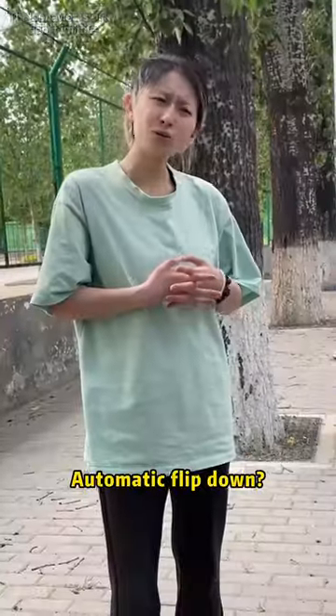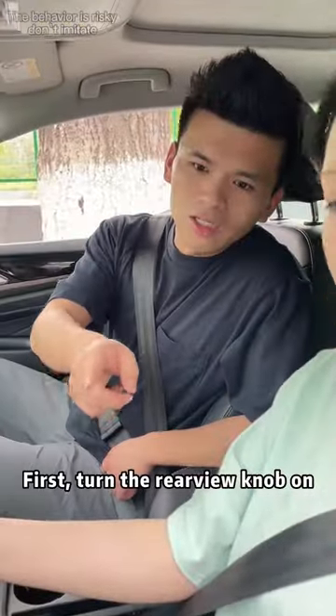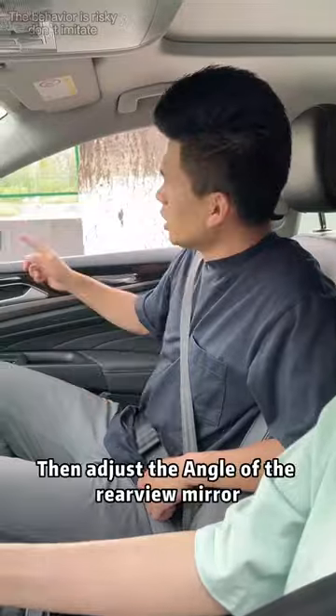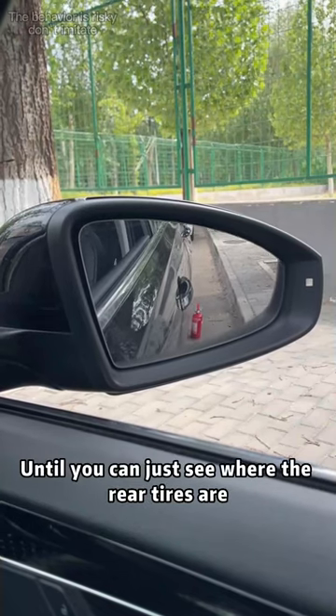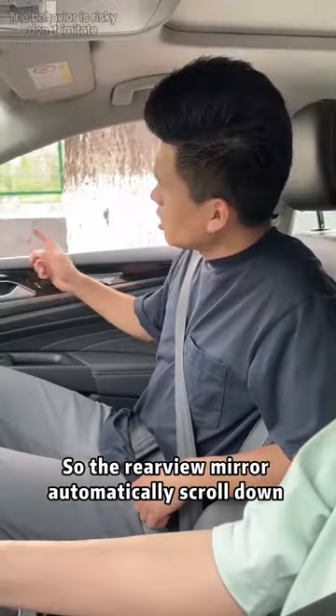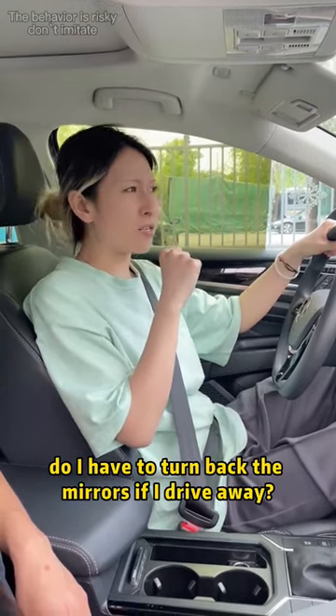We all have rear view mirrors that scroll down automatically — automatic flip down. Get in the car, I'll show you. First, turn the rear view knob on, then shift into reverse gear, then adjust the angle of the rear view mirror until you can just see where the rear tires are. Finally, put it back into P gear, so the rear view mirror auto scroll-down function is set and complete.